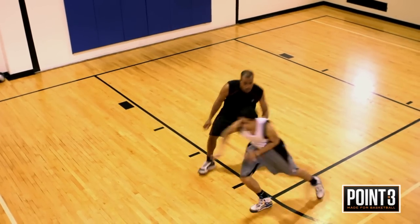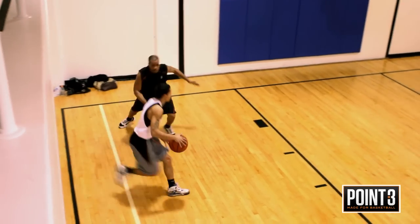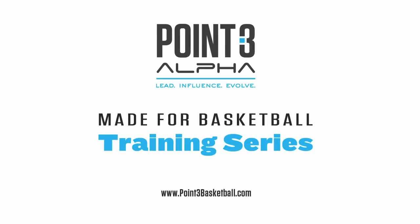As you see here in slow motion, the defender is guarding me. I'm going to the corner creating space with a jab step, one dribble with a pull-up jump shot, following through on my shot. Guaranteed this will work. This is Roman Perez from Point3 Basketball.